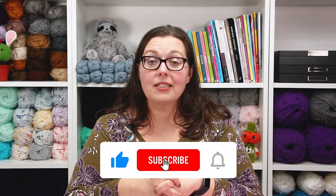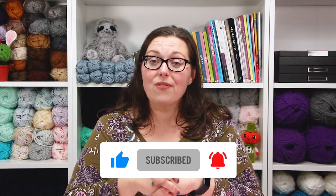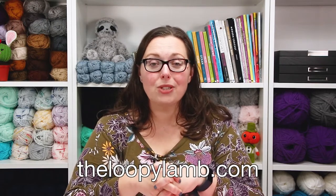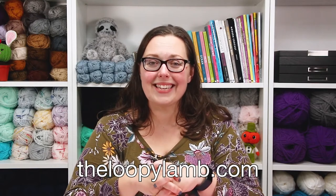That's it for this week — that's where I'm at. If you have questions or comments, leave them in the comment section below and I'll help however I can. If you enjoyed this video, please hit that like button and consider subscribing. If you enjoy free crochet patterns, check out my blog theloopylam.com. Thanks so much for watching, friends — happy hooking and I'll see you next time!